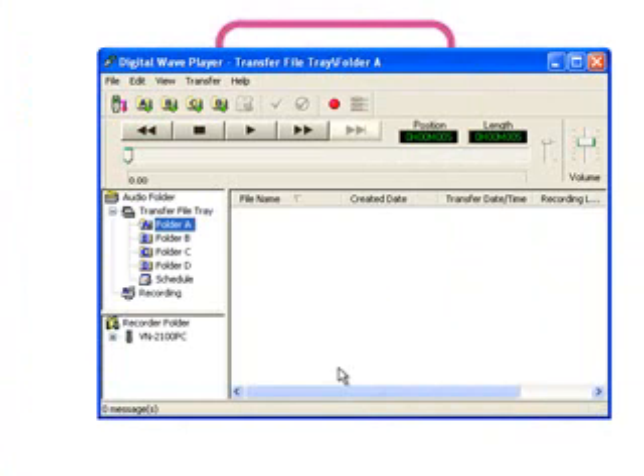You're now free to move recordings from the recorder to your PC and you can also record directly from the recorder to your PC. It's that easy.